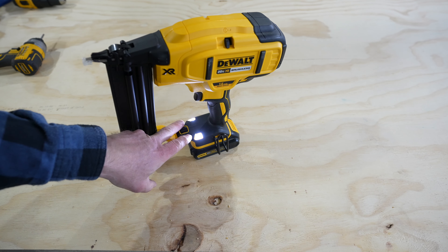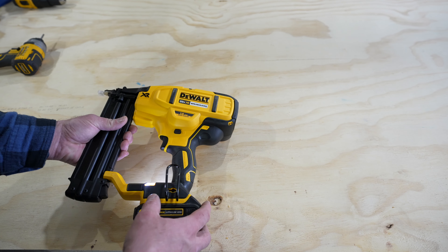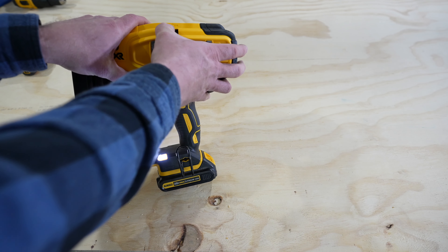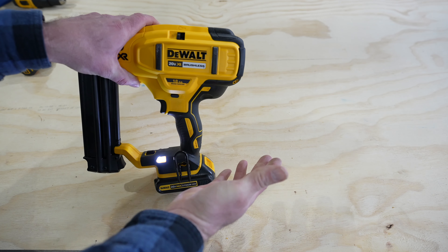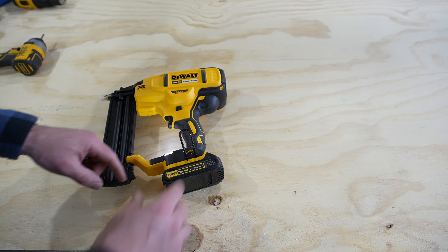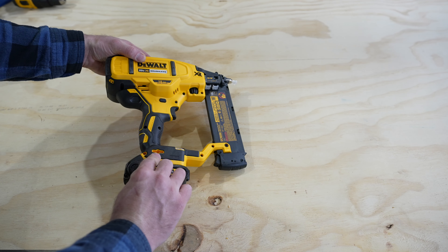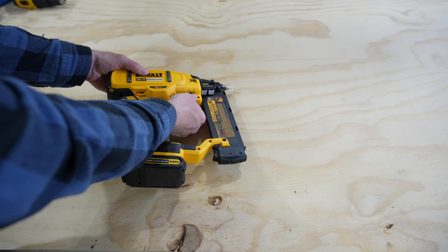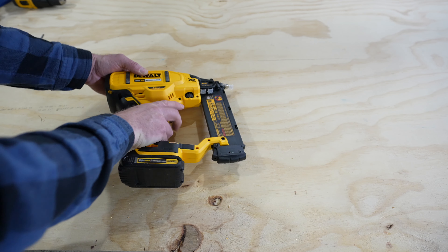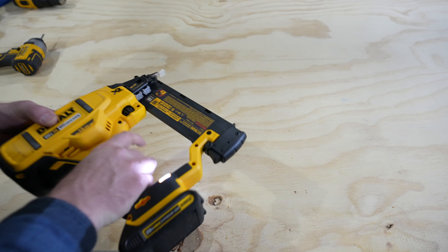These lights will also flash when you have a low battery. If the tool would ever stall there is a stall release right up here on top and that's how you release it. And then down below we see a belt hook and this is reversible, so you take that out and attach it right here on the other side. Up here we've got a depth setting so that's how we can set how deep our nails are going into the material.